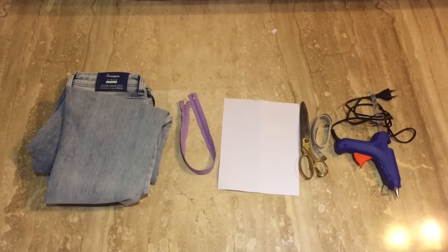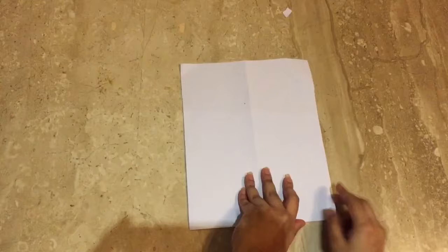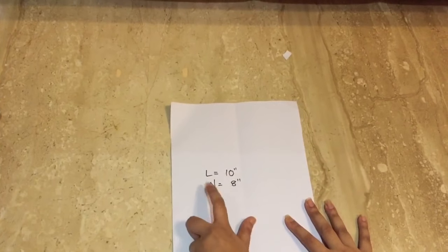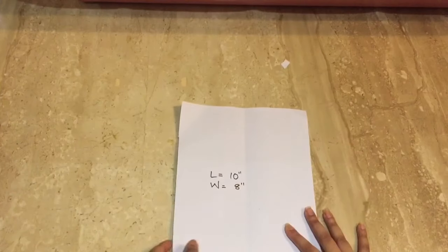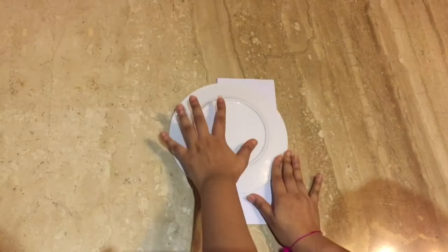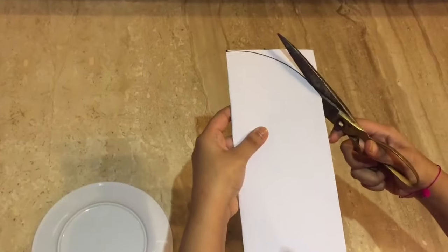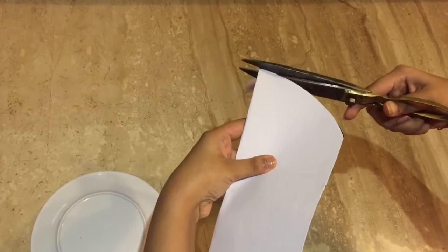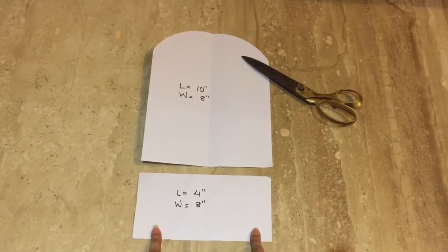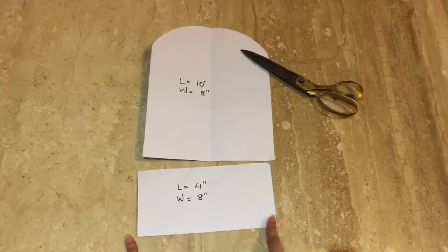For this DIY you will need jeans, a zip, paper, scissors, a measuring tape, and a hot glue gun. Let's make a quick draft: take a piece of paper, keep the length 10 inches and the width 8 inches. Draw a curve using a plate and cut it. For the bottom part of the bag, take another piece of paper — the length would be 4 inches and the width 8 inches.